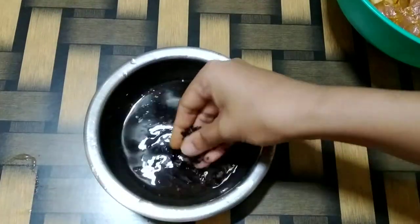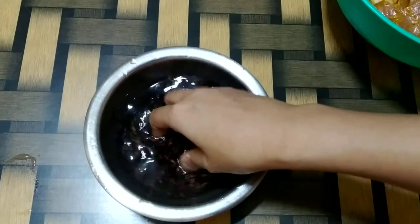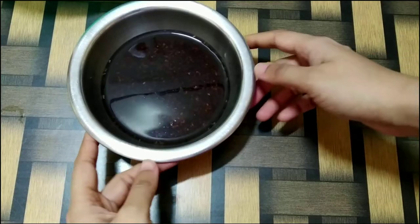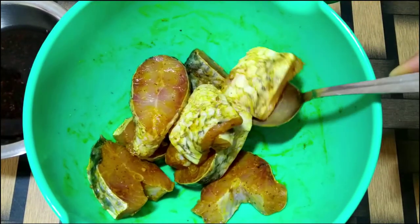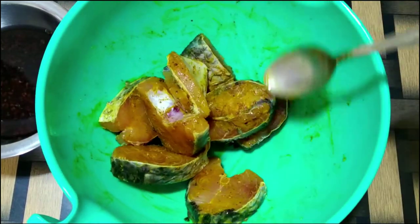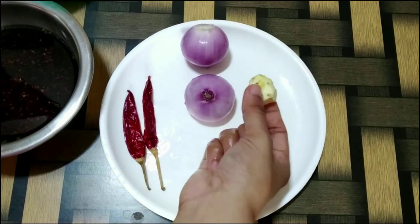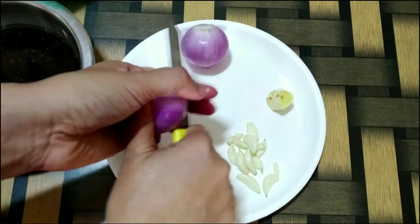Give everything a good mix and allow this to rest for a few hours. Here I have about 5 tablespoons of black sesame seeds. I will wash these 2-3 times and allow them to soak for about 1 or 2 hours. Leave the fish marination like that and let's start with the other preparation. Here I have 2 onions, a small piece of ginger, some garlic, and 2 dried red chillies.